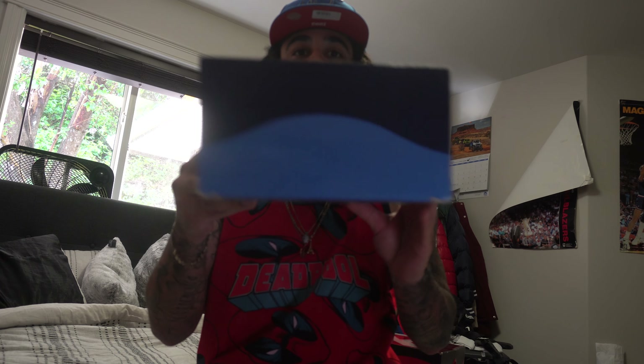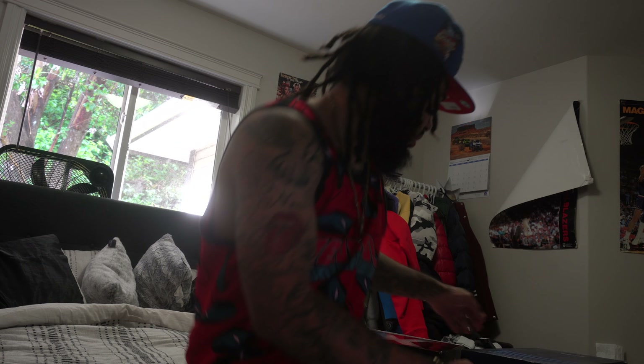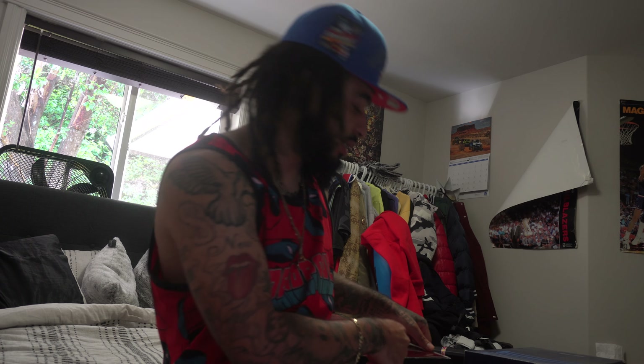They come in one of these cool boxes where you gotta take it all apart and all that. This is what they come in. I believe these are the Wind Light 96s.